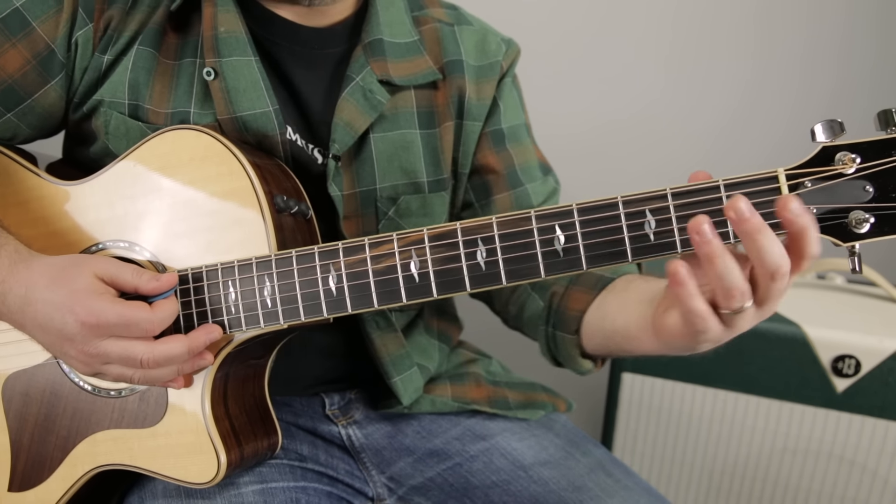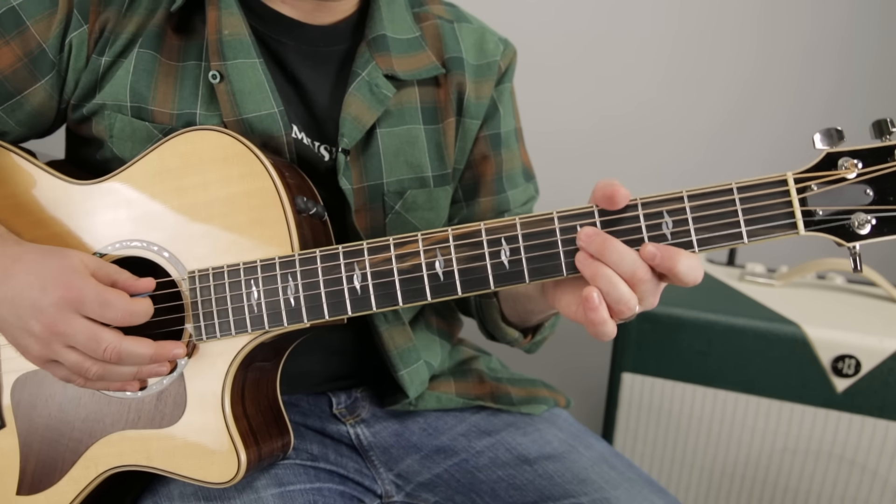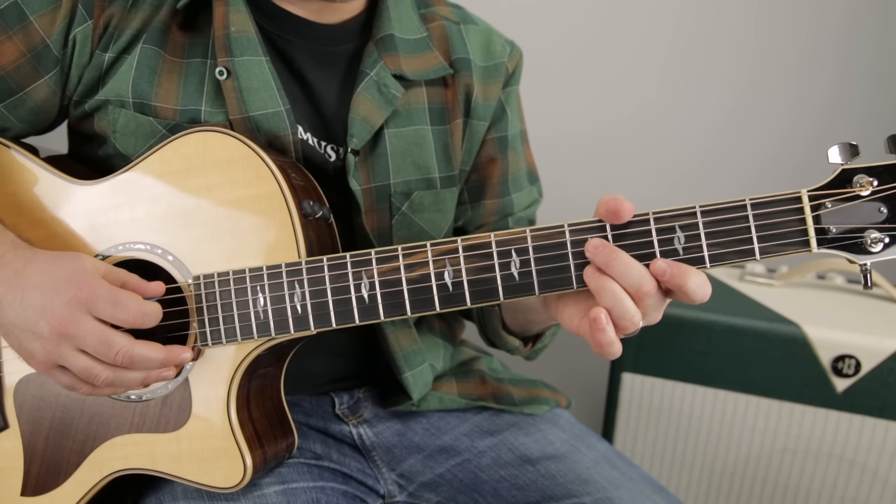You want to practice them going up and down and just get them under your fingers. Just start to kind of memorize it, really. It's a really cool trick.